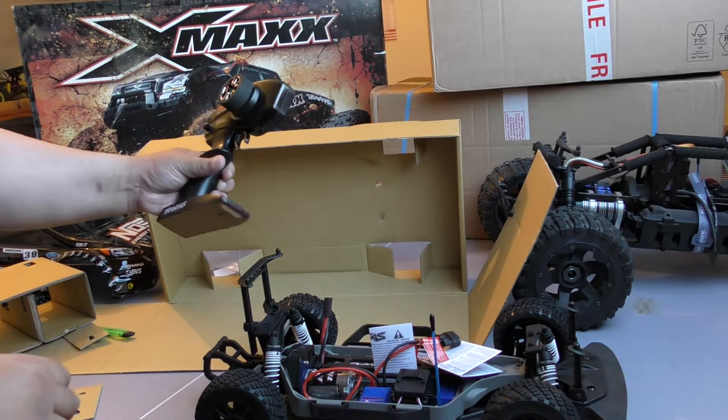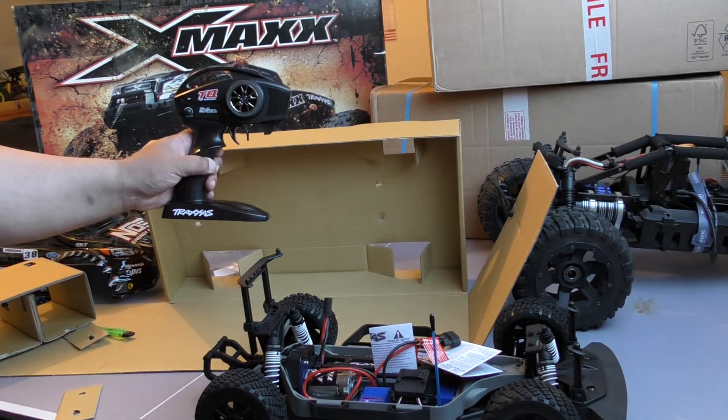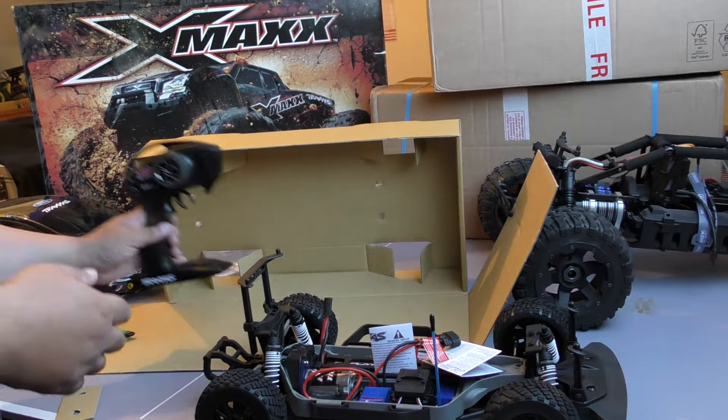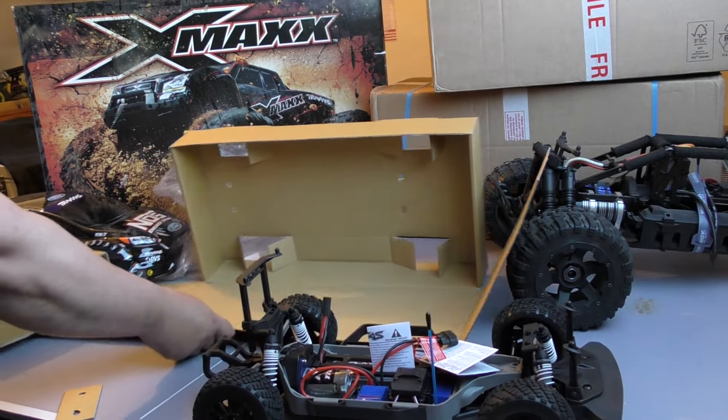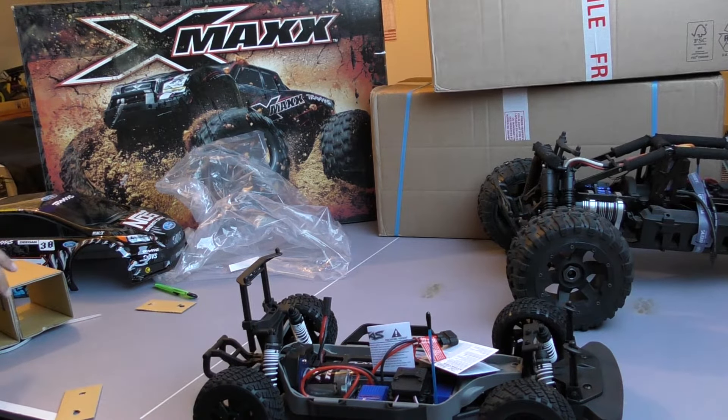It doesn't have TSM. So it's a real basic system. And because I got fed up of the system setup stuff, I went to Flysky, which I found was loads better. And the receivers are £4 each, and you can't really mess with that.